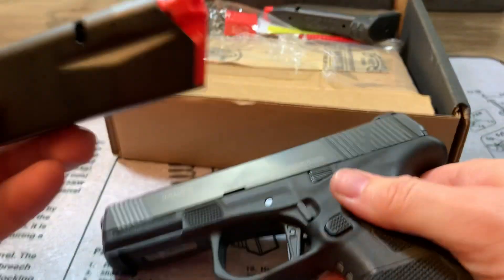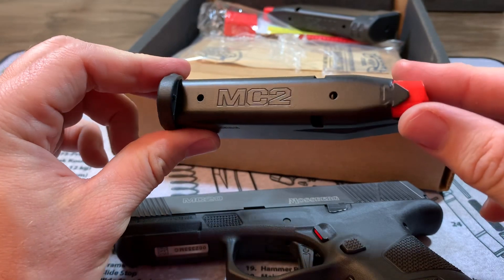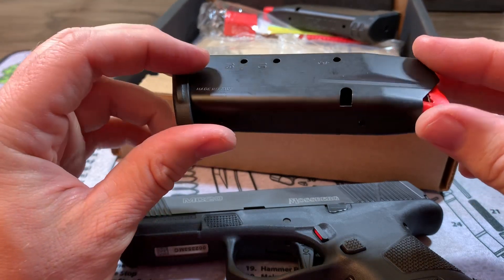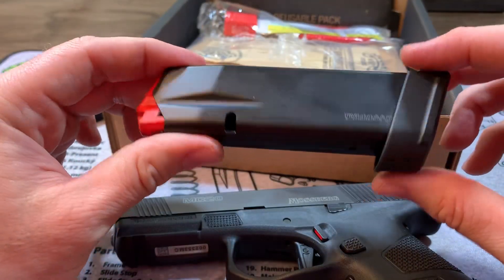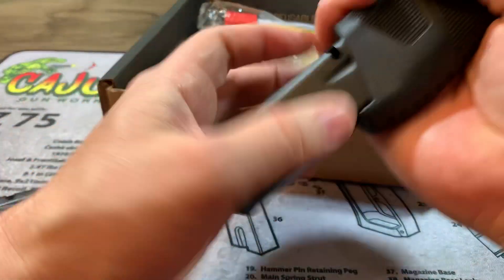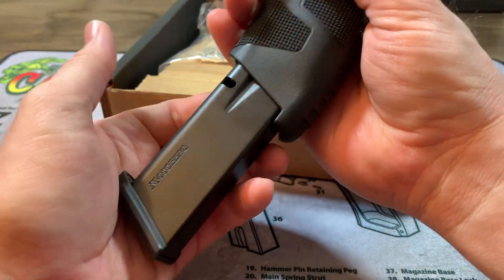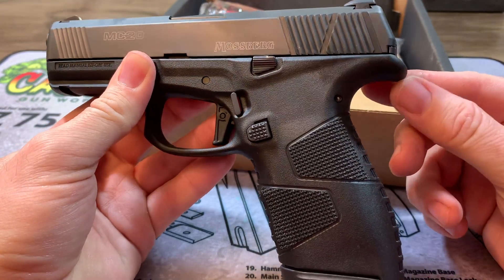It comes with this 13-round magazine — you can see it actually tells you what it's for, very nice touch. It has little bullet windows on one side. It also comes with a 15-round extended mag. The mag release is very good, got a lot of force behind it. I like that. It's got a nice little bobtail beaver tail area there.